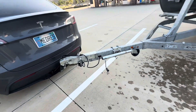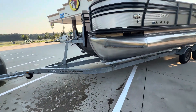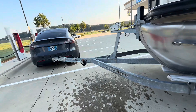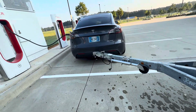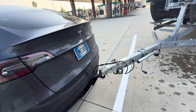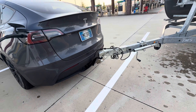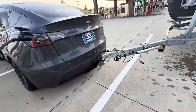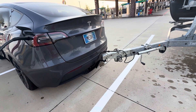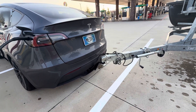Tongue weight is important. Supposedly you want your boat trailer as level as possible to get the best efficiency. The only way to get this trailer and boat level on this Tesla is to go up eight inches — you want a rise of probably eight, maybe nine or ten inches.